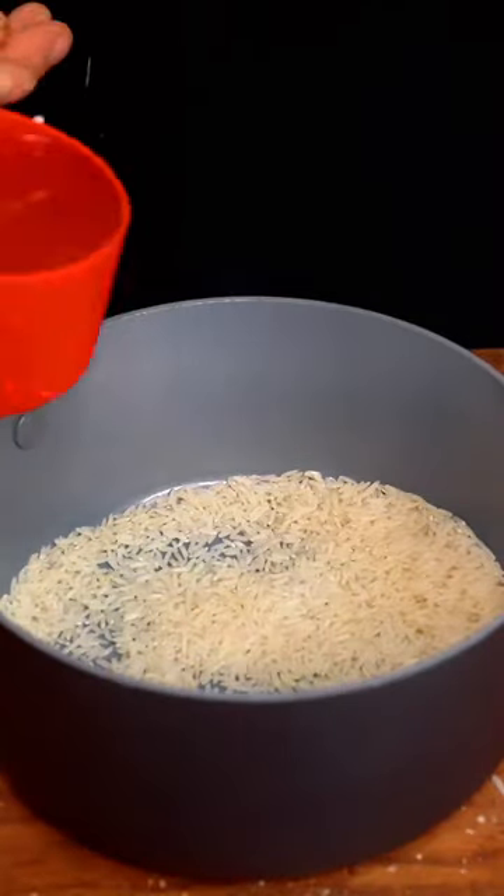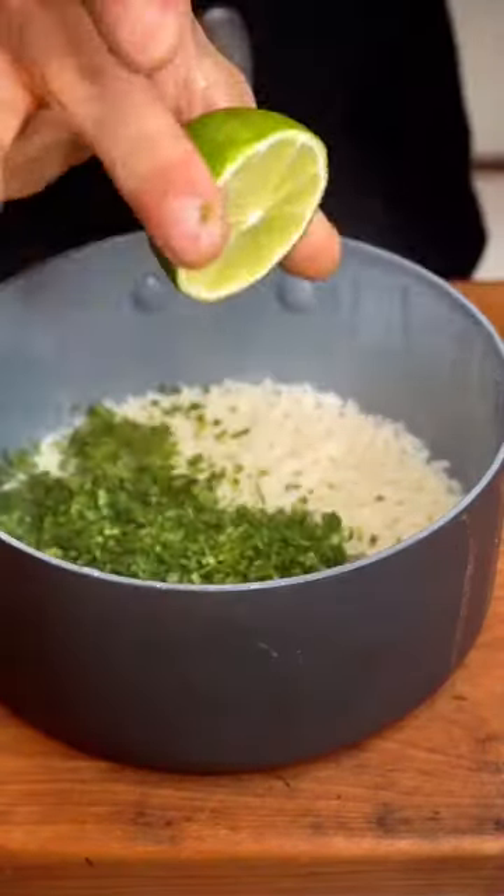Half a cup of white rice, one cup of chicken broth. When the rice is done, we're going to add cilantro and half a lime.